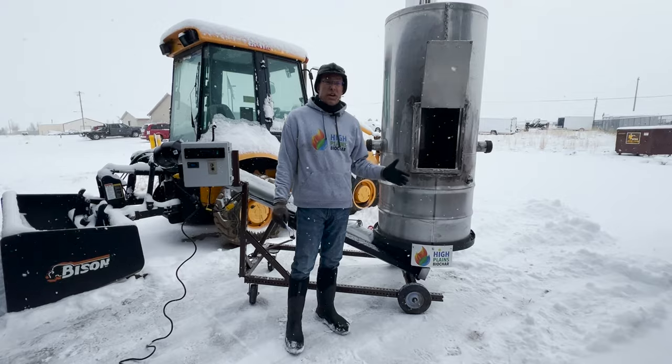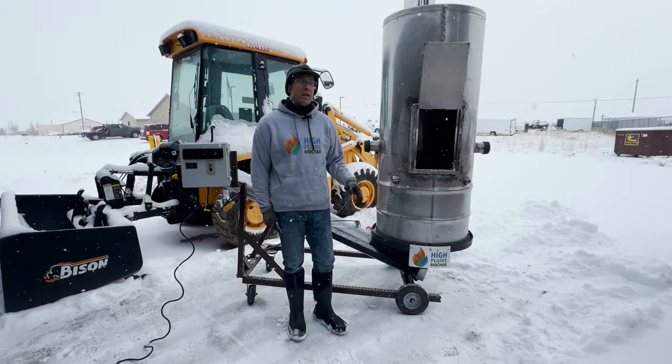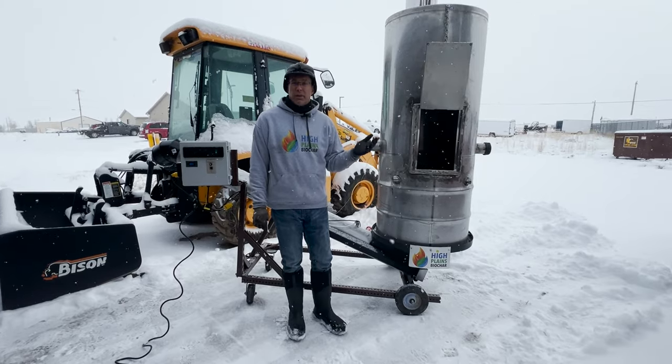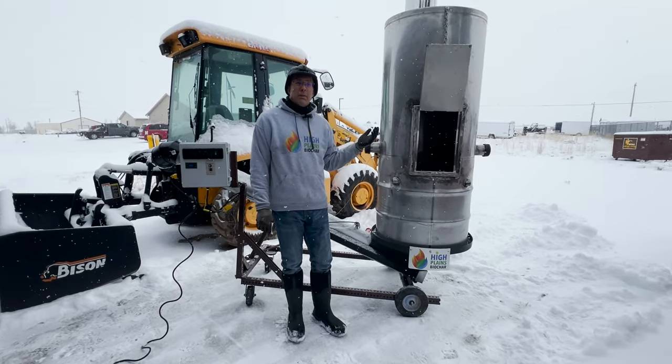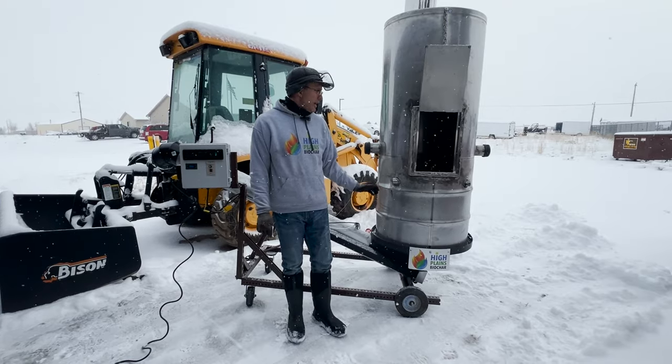One of the biggest challenges with the Contiki is that you're having open flames, and in a lot of places and a lot of times of year that's not possible. Earlier this week we were not able to have open flames — we've had red flag warnings here. But today we've got some snow, so we decided to go ahead and show you guys how this works.